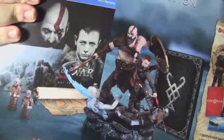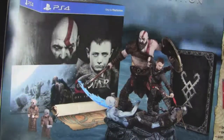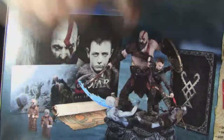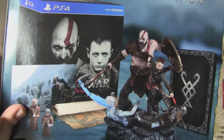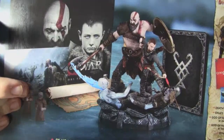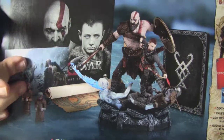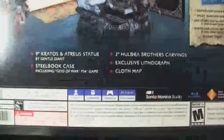This game got me interested because I am of Norwegian descent. So here's what you get in it: you get the cool sculpture of Kratos and his son battling demons, the steelbook right here, a cloth map, some cool little figurines - I can't remember what they're called - the Huldra Brothers carvings. And you get an exclusive lithograph, which I can't wait to see in person.